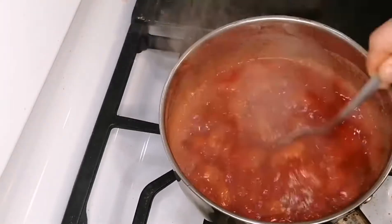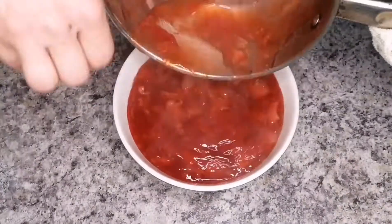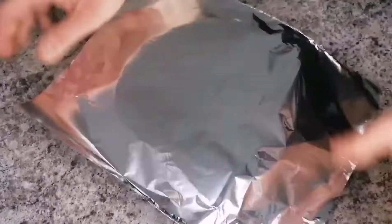First we are going to let our strawberry sauce cool, then place it in a bowl and put it in the fridge until we are ready to use it.